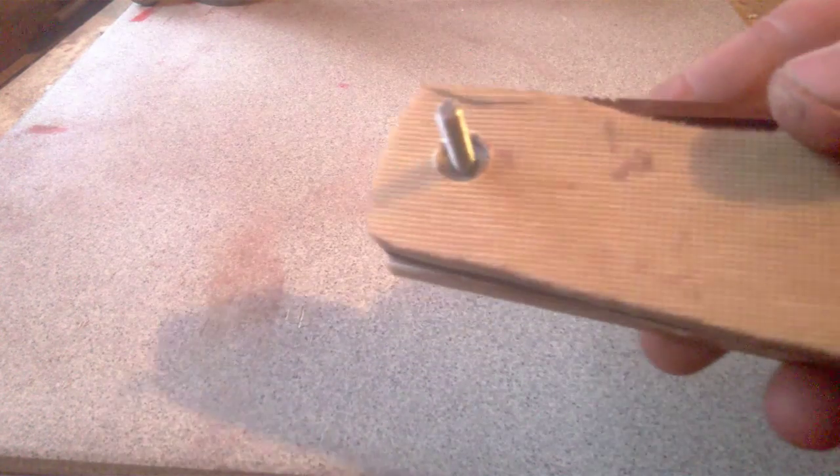Hello everyone, I want to show you the new knife I'm working on. It's a collaboration between me and Joshua Van Vliet, JV Bleedworks — a link to his Instagram will be in the description. It's a folding knife, a slip joint, and it still needs a lot of work.